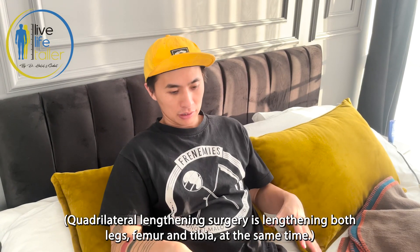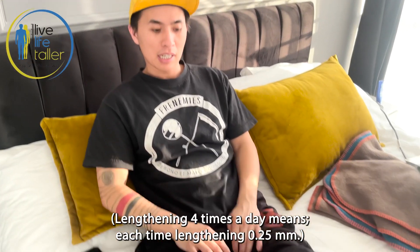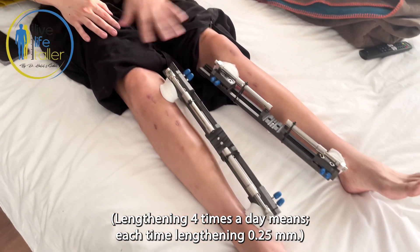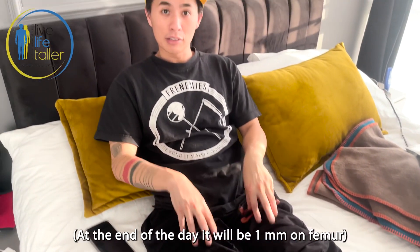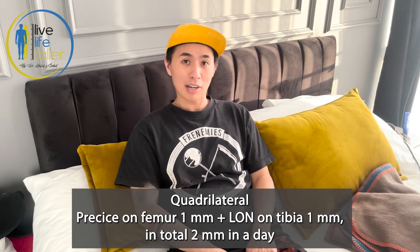I did the quadrilateral surgery on both my tibias and my femur. I lengthened four times a day on my tibias with the LON method using the wrench, and then I lengthened three times with the PRECISE on my femurs. I'm going to demonstrate that right now.